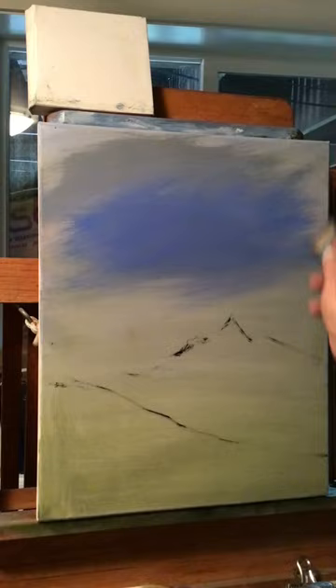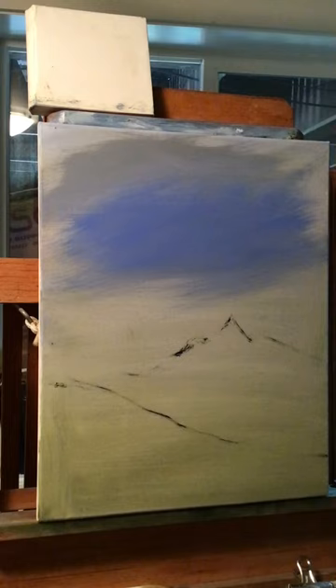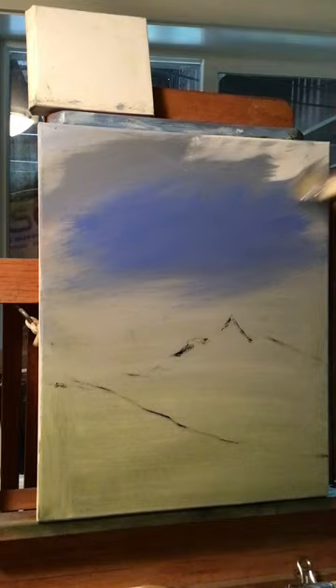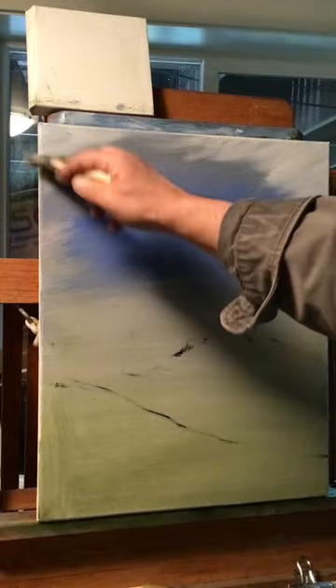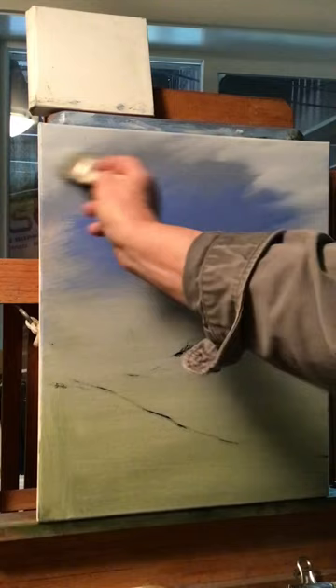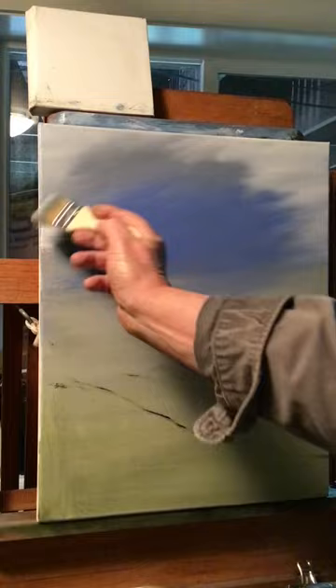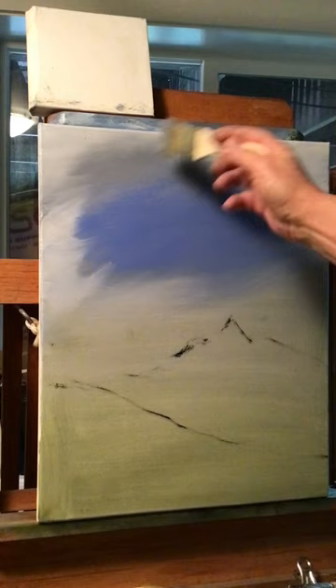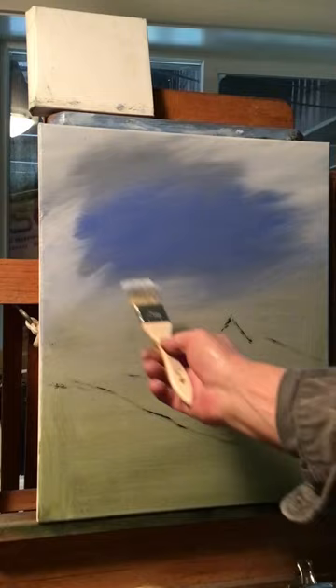Now with the same brush, just wipe it off, get some titanium white, dip into linseed oil, and come in on the edges where I didn't put any blue or gray — just put some titanium white around the edge. These are going to be clouds. This is really easy — I'm showing you techniques anybody could do, even if you've never painted before, with these chip brushes. They're nothing special.